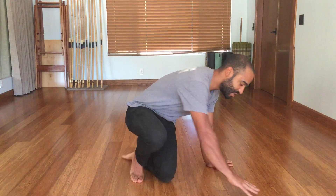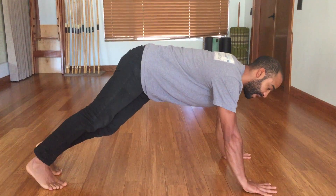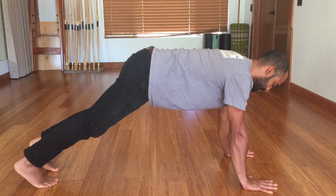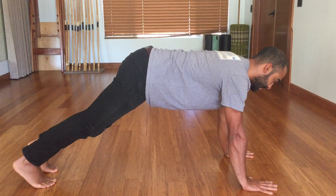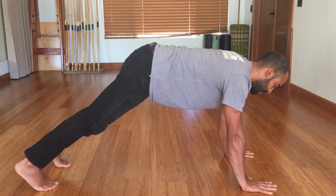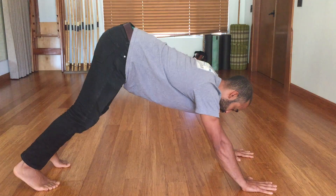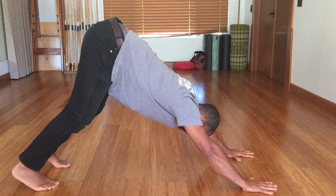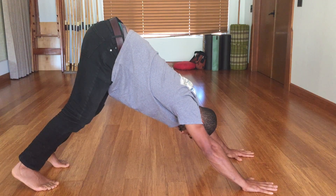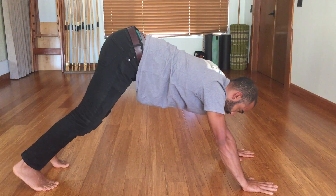You yogis are going to recognize this one — you're going to start in a push-up position. Hands flat on the ground, fingers forward, keeping your core nice and tight, no sinking in. So from this position, you're going to push back, getting your butt up in the air to this position here, and then you're going to transition backwards.